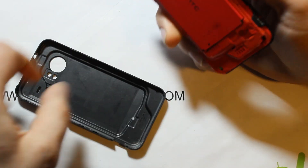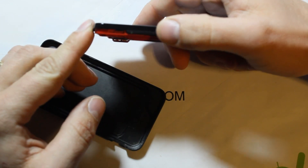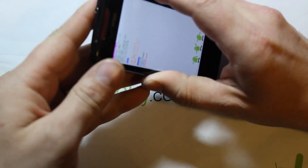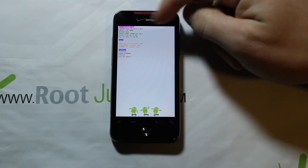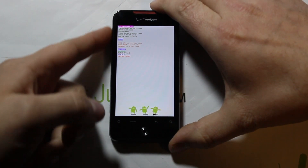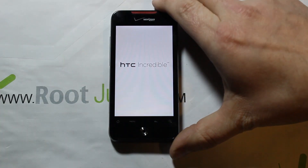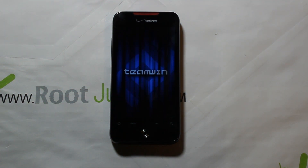The easiest way to get into recovery on this device is to pull the back off, pull the battery out quickly so you don't have to wait for the power down. Then hold the volume down button and hold power, and you'll get into this screen — H-Boot. Important things to note: it is unlocked, which is what you want. Mine shows S-Off. Scroll down with volume to Recovery and press power to select it.